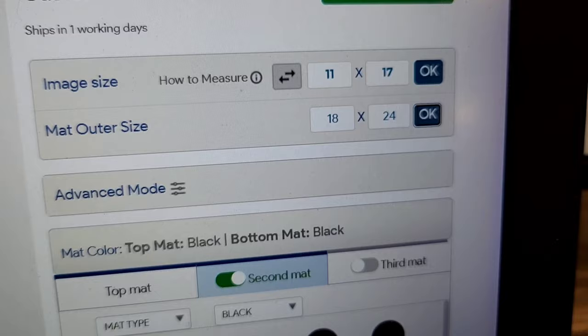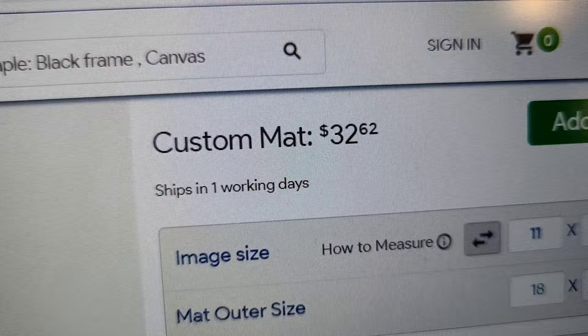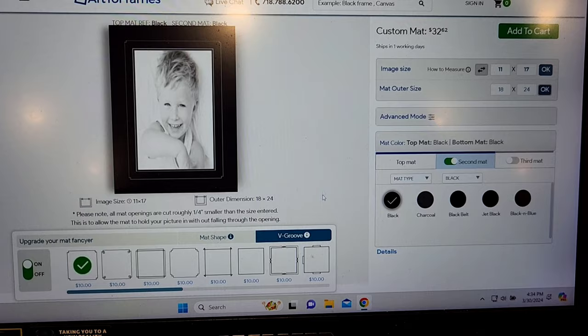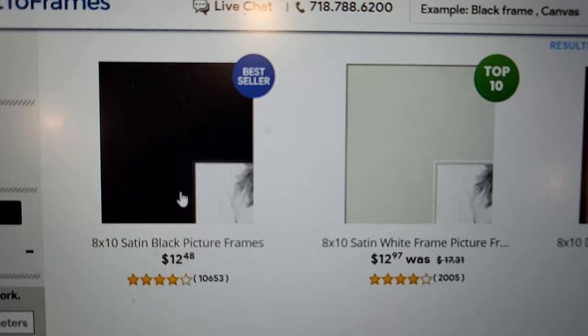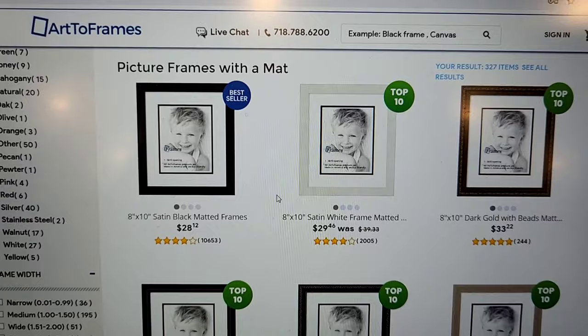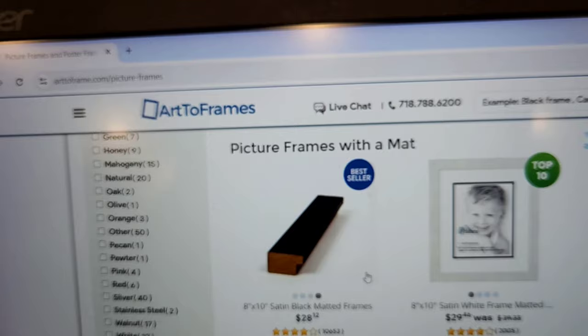Once you're done, you can add to cart. For something like my big David Finch piece, the price would have been $32.62. You can also get custom mats inside frames. There are so many different frame options — I just like simple black, but there's some really nice stuff. It has reviews too. I really recommend Art to Frames — great website, easy to navigate, lots of options.